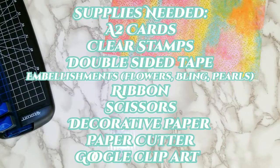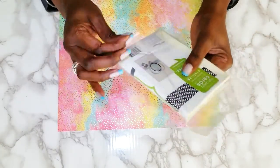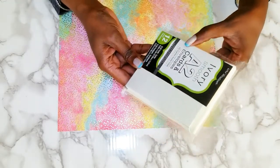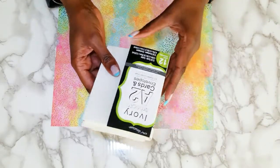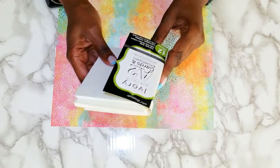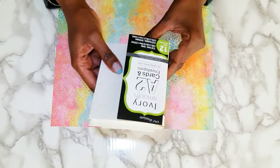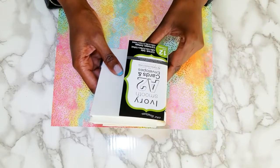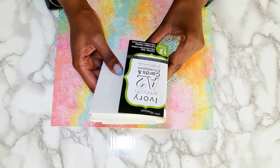This is what you'll need to complete this project. I bought some A2 cards — the Ivory Smooth A2 cards and envelopes. I got these from Joanne's. I showed these cards in a previous haul and today I'm going to make personalized handmade Mother's Day cards and personalized handmade birthday cards.